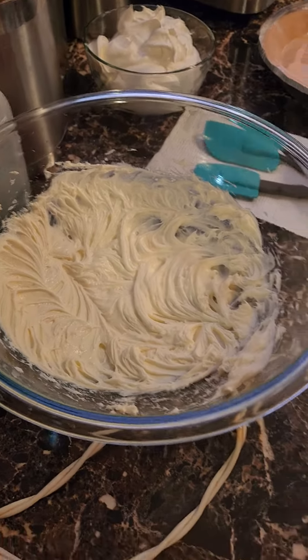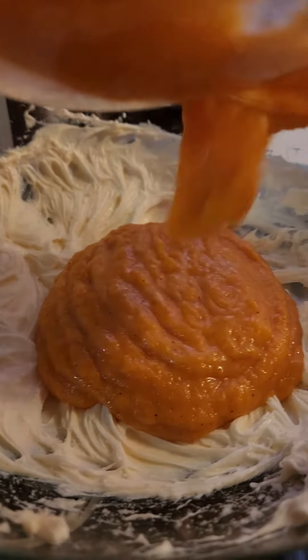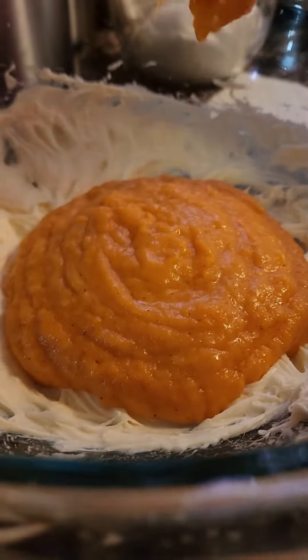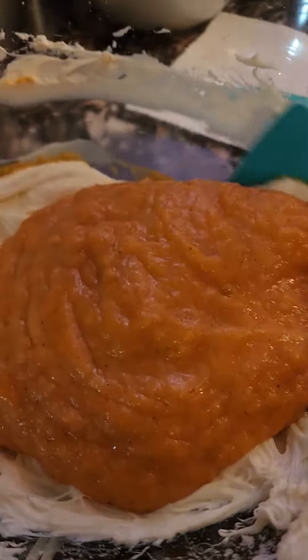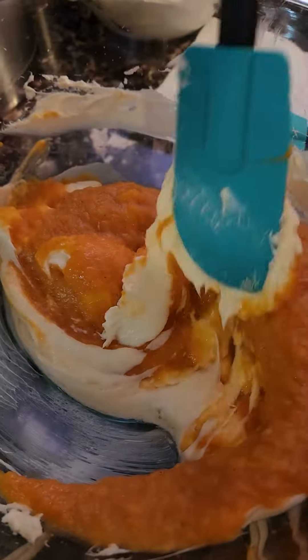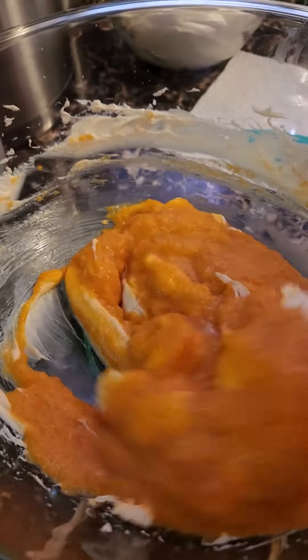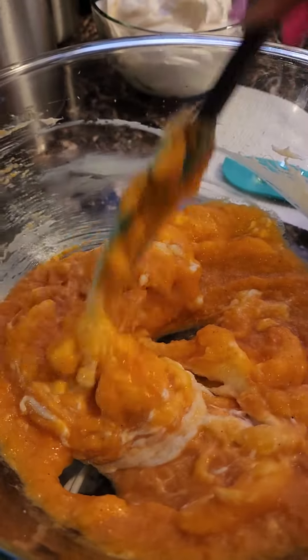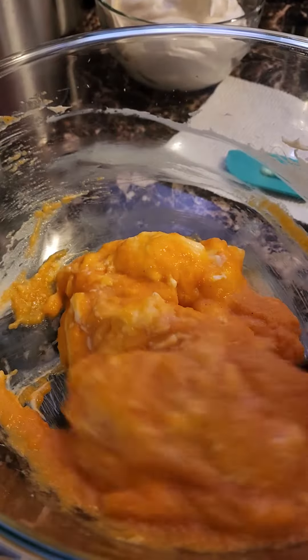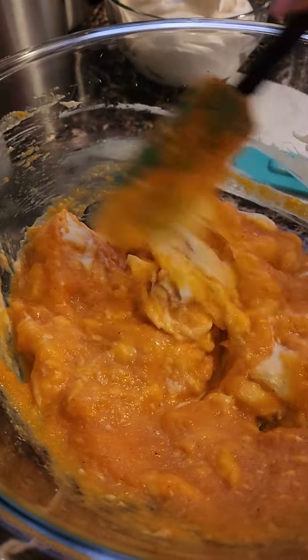Now let's fold our sweet potato mixture in with our cream cheese mixture. This smells so good, y'all. And there are no eggs in this recipe, because again, this is a no-bake sweet potato cheesecake.